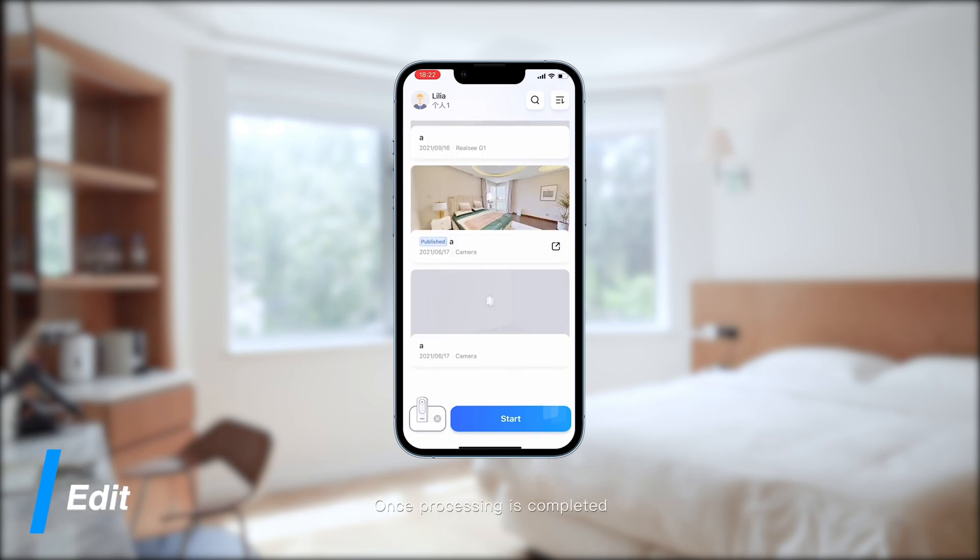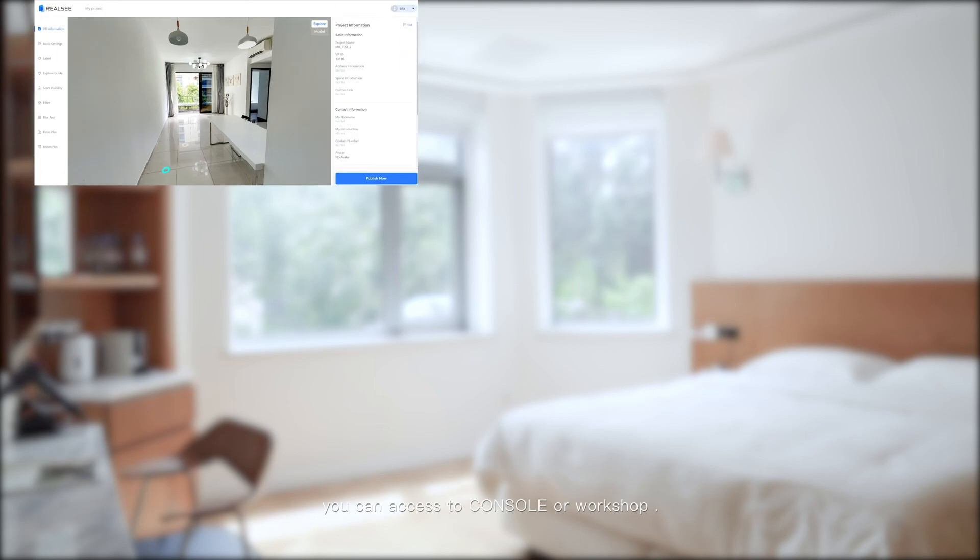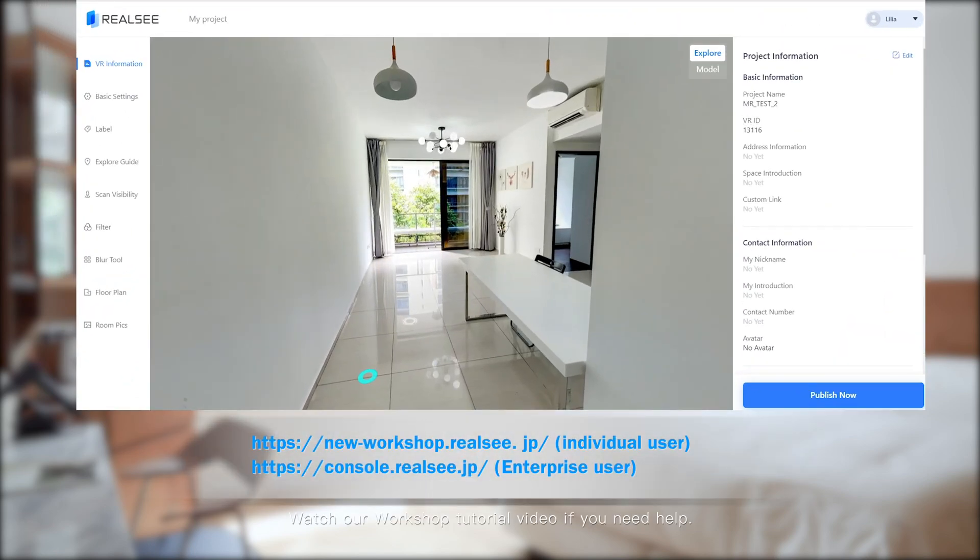Once processing is completed, you can make basic edits in the mobile workshop and share the link. To edit with more detail, such as floor plan and quick guide, you can access the console or workshop. Watch our workshop tutorial video if you need any help.